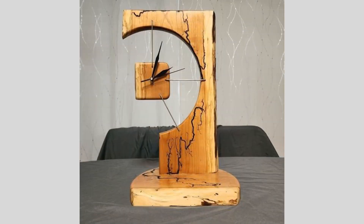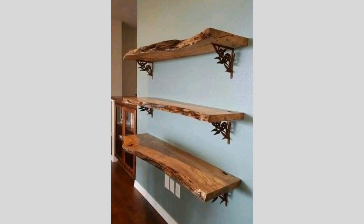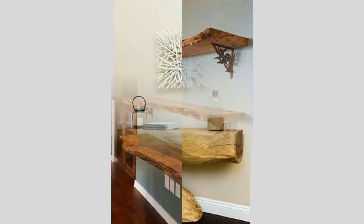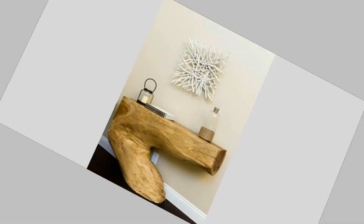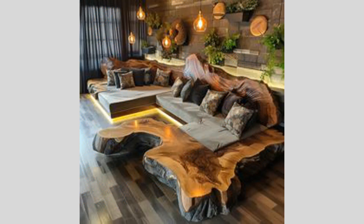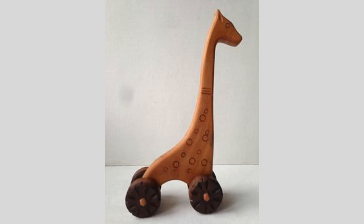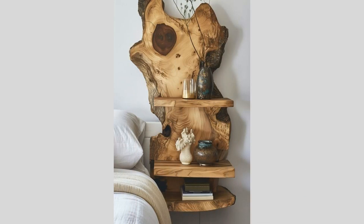Now comes the fun part — designing the geometric pattern that will be carved into the wood. We'll be using CAD (computer-aided design) software to create a digital rendering of our desired pattern. This could be anything from a simple repeating shape to a more complex, abstract design. The key is to keep the pattern visually interesting while also ensuring it will translate well to the wood medium. We'll need to consider factors like the wood grain, the size and proportions of the piece, and how the carving will interact with the natural characteristics of the material.